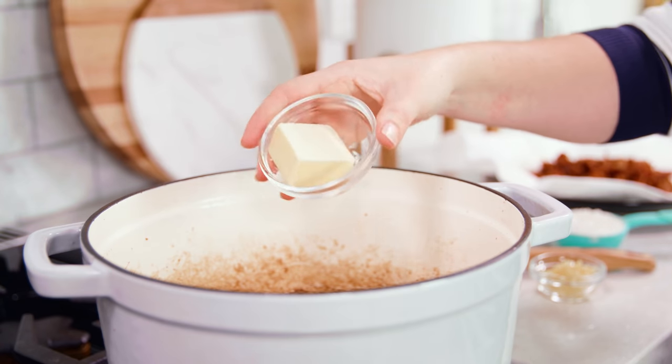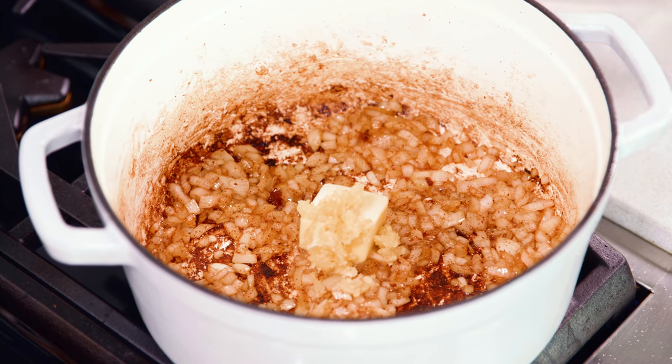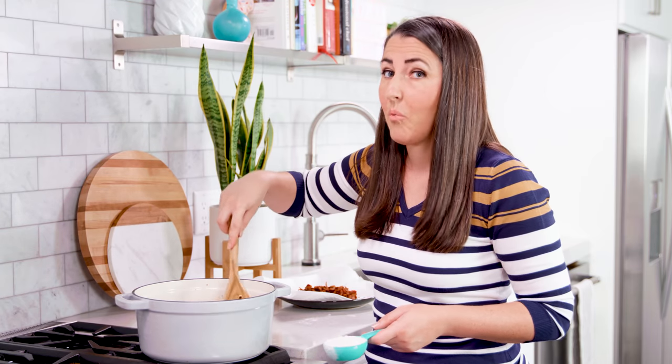When the onions are soft, add in 2 tablespoons of butter and 4 cloves of minced garlic. Let this cook until the butter melts, which really only takes about 1 minute.